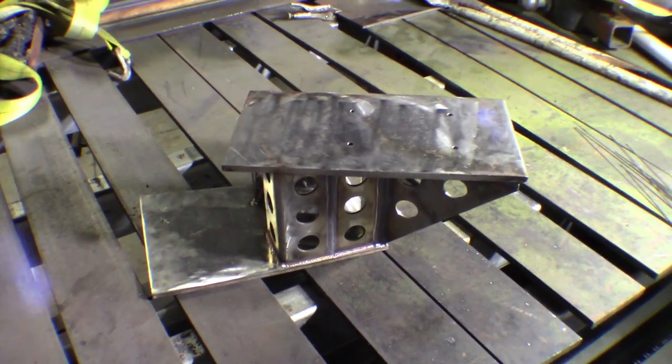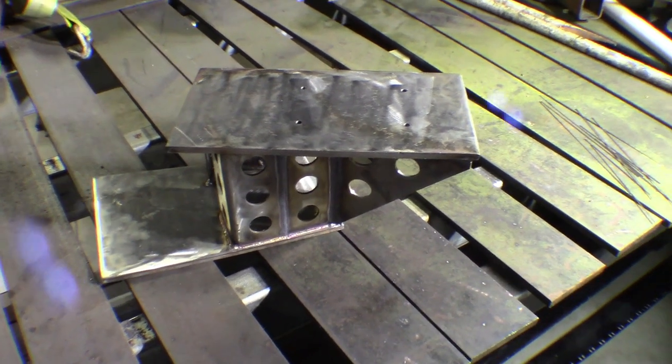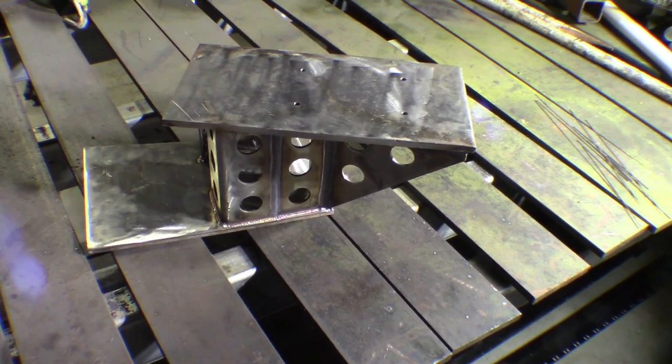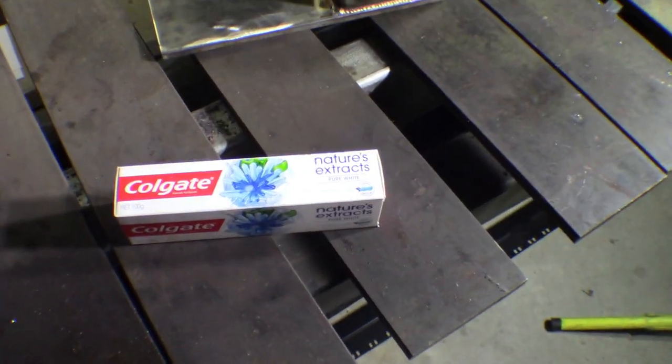There we are — that's the bracket. I've got to polish it up yet, make it all nice and shiny. You can see these scuff marks in it from the flap wheel. I'll get another couple of flap wheels with a much finer grit, work that through, and then I'll do it by hand just to finish it off. I've got some toothpaste that will finish up the polishing.